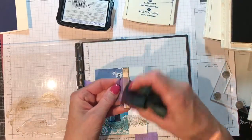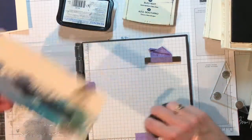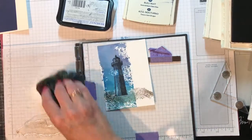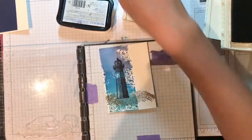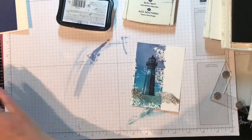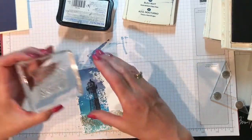Don't forget to clean off your magnet, because if you don't you could transfer ink to another project where you don't want it. Wipe this off and now we can get this out of the way. I'm going to stamp the sentiment.